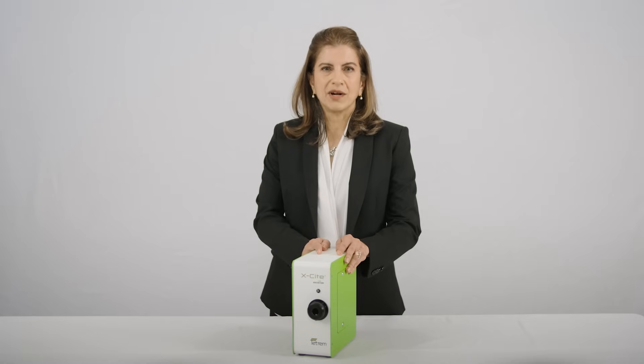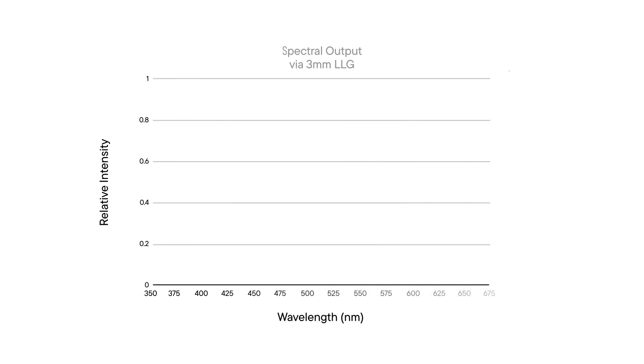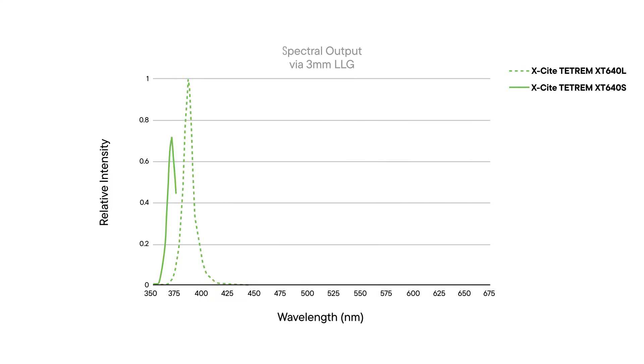With TETRUM, you can excite the most common fluorophores such as DAPI, FITC, mCherry, and Cy5. Like other EXCITE products, TETRUM has two UV LED options available in a 365nm as well as a 385nm version for DAPI excitation. Users can choose the version that best fits their filter sets.